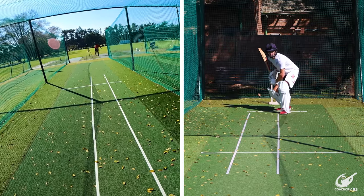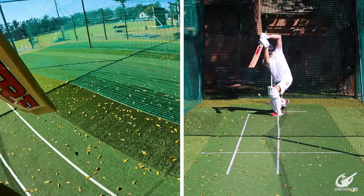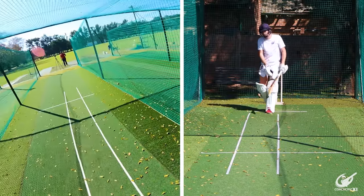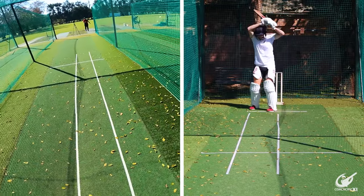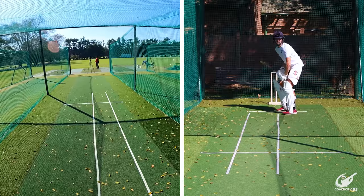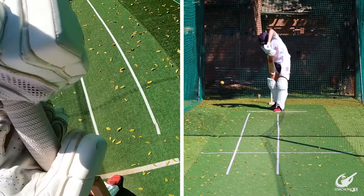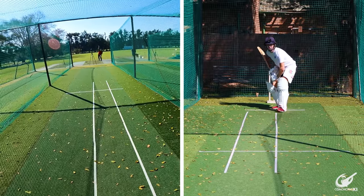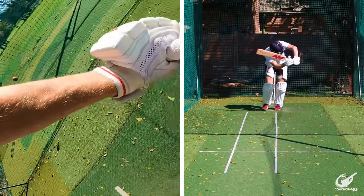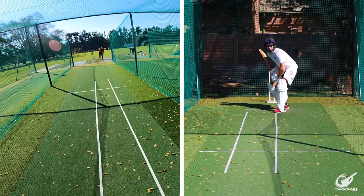If it's fuller you need to make sure to go forward and play one of our front foot options. If it's shorter you need to go back and execute one of our back foot options — but that's not all. We also have our three channels, so depending on where the ball pitches line-wise you also need to decide between your square drives, straight drives, on drives, flicks, cuts, pulls, and back foot punches. Your whole decision making gets tested in this section. Our ultimate goal is to get this correct every single time — a perfect 18 out of 18.